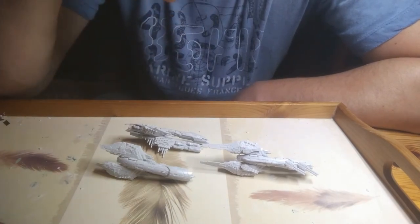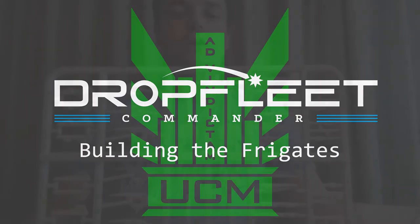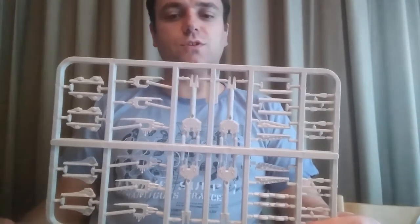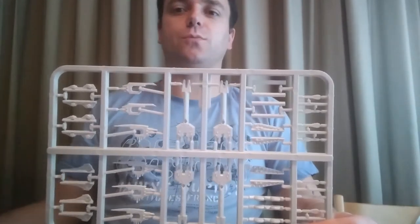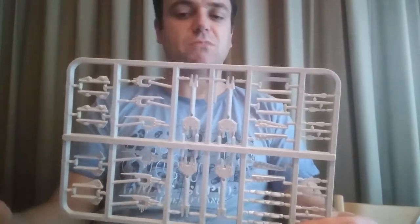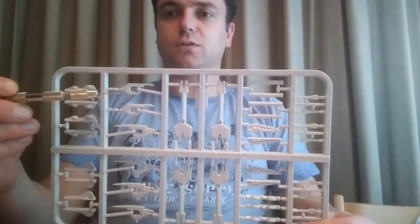That's the cruisers done. Now on to the frigates. As with the UCM cruisers, the frigates have quite a lot of extra options compared to the Scourge. The central hulls are the same, but you get to pick the top sides.